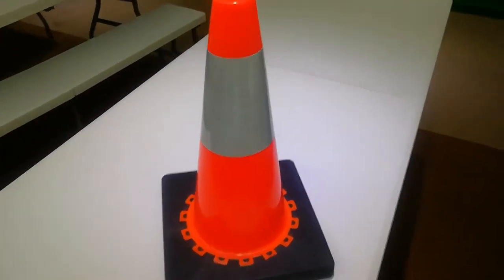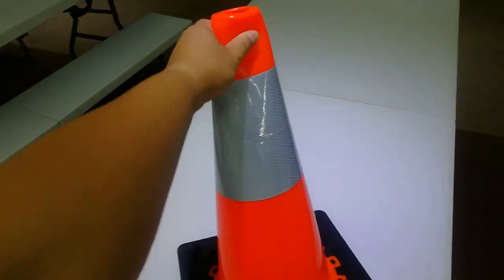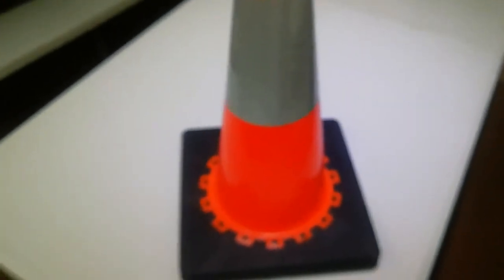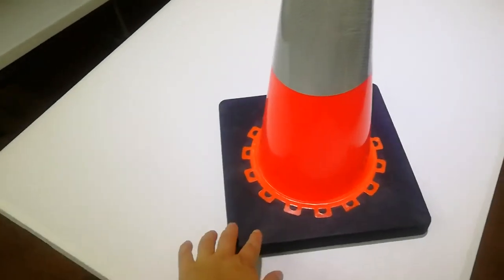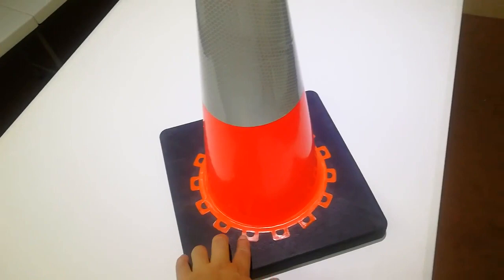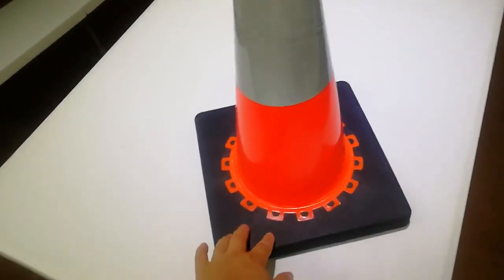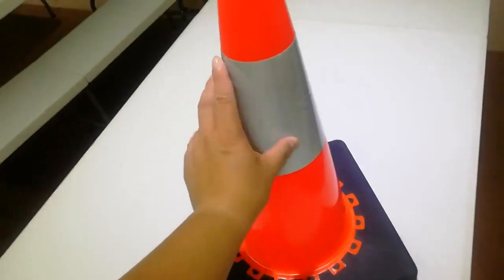18-inch USS Diacom. The red part is made of new PVC, the black part is made of recycled PVC, and this interlocking joint is very unique — different from any other factory and can avoid any pattern issue.